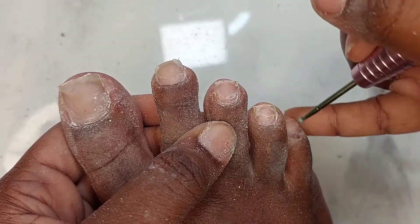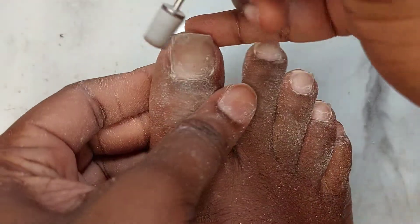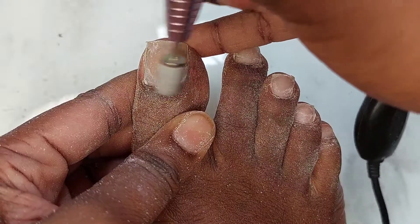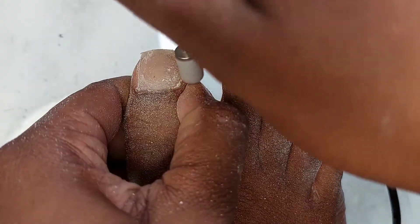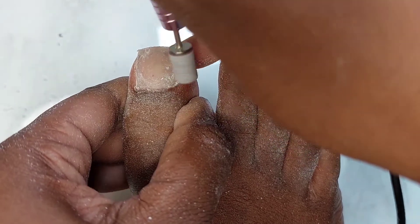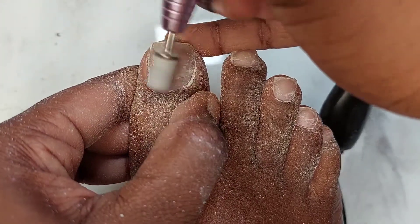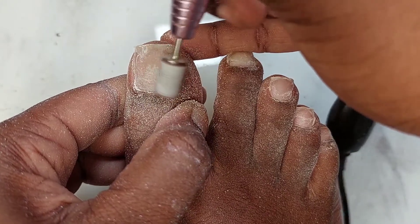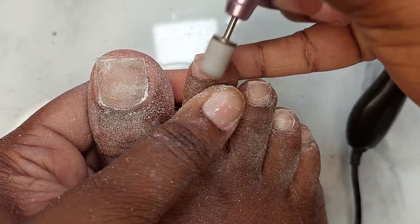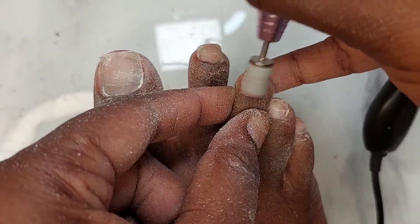I did a little research on this bit — it's a multi-purpose tool. It's a very safe bit; you can use it on top of the nail without harm. It removes dead skin from around the nail and the dry areas on the skin around it. It can help push back the cuticle and also work on the skin around the nail. After that, we're going to use our sanding band.